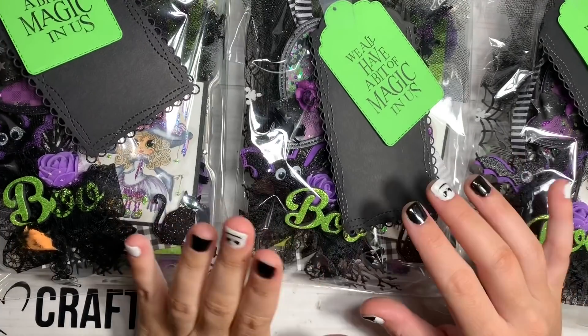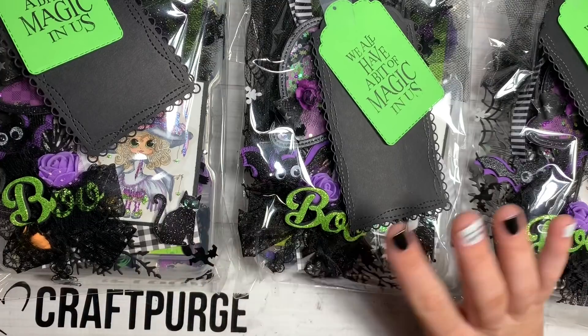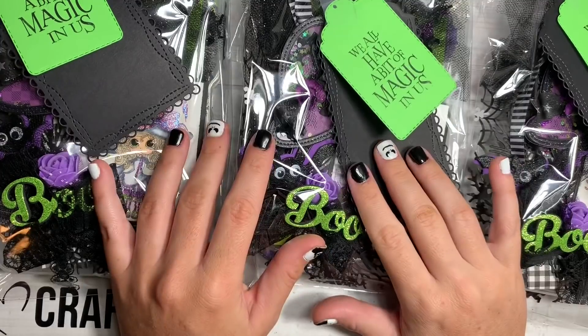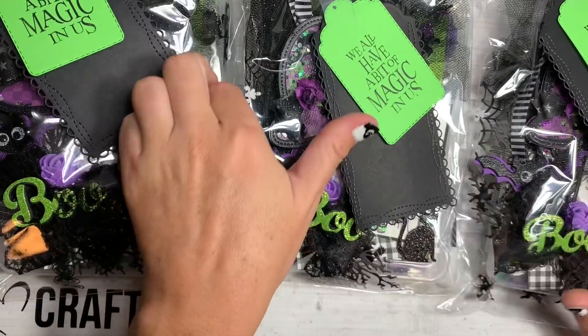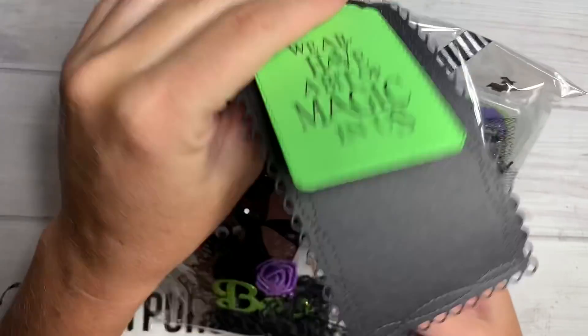This set of embellishment boxes is from Jonna. She is Scrap Nuts on YouTube and on Instagram, and I saw her posting little sneak peeks here and there. Super cute. She did go ahead and make four, so I'm going to open up one right now. She's got her little layered up tag right here. It says, 'We all have a bit of magic in us.'